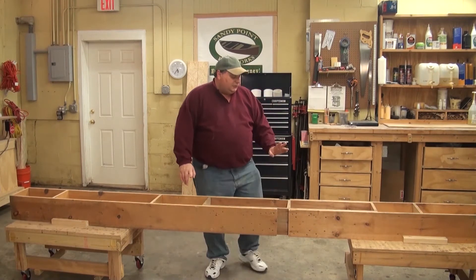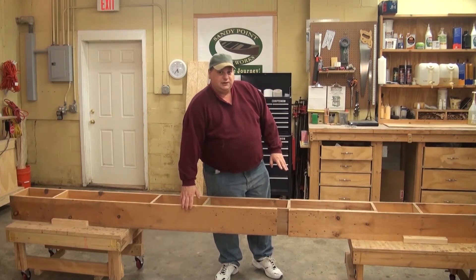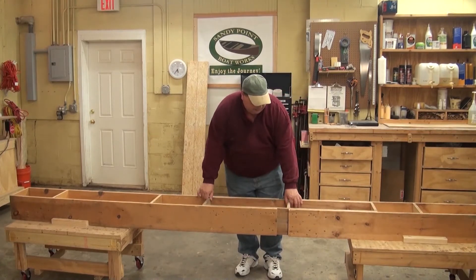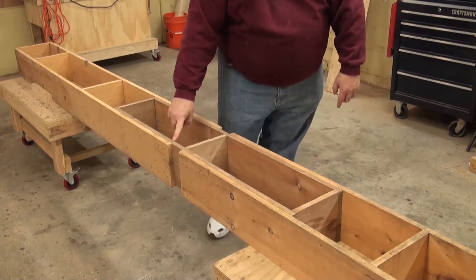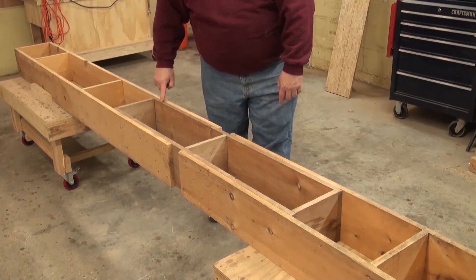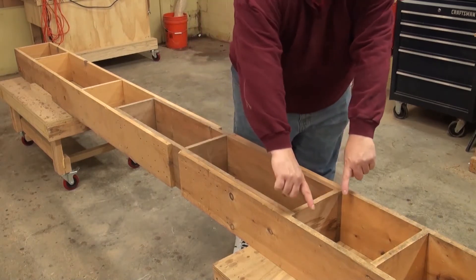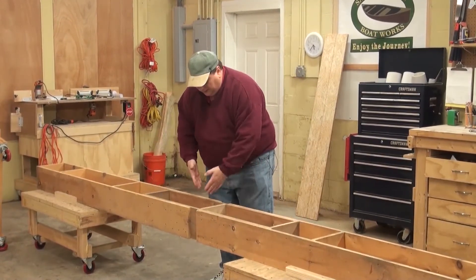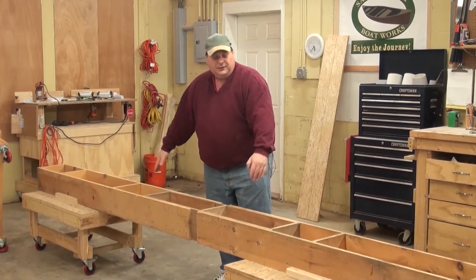The way we do that is I would build an eight-foot section on one end, a five-foot section on the other end, and connect them in the middle. The middle is just a box whose dimensions match the inside of the pieces on the ends. Then all we have to do is slide the two of them together — this basically becomes like an accordion, we can move it in or out.